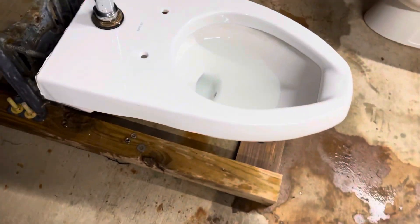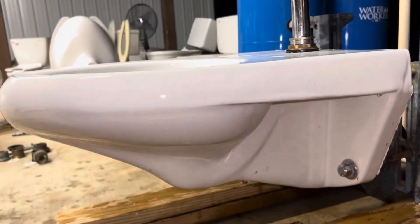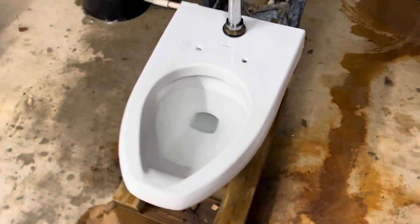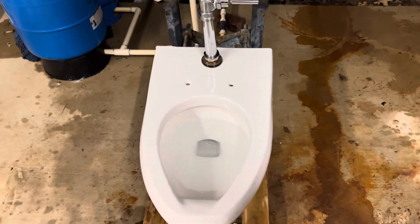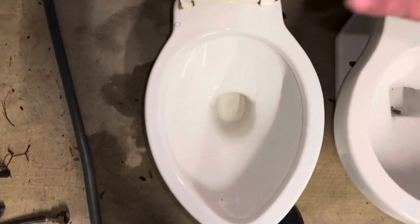Just to show y'all what this toilet looked like before I cleaned it, I will show y'all the other one. I rescued these from an abandoned elementary school. There's plenty more, but at the time I only had room for two. I also got a 1992 Kohler Prima, which is awesome. I'm pretty sure the only other person in the community to have one of these is KDMC Plumbing.